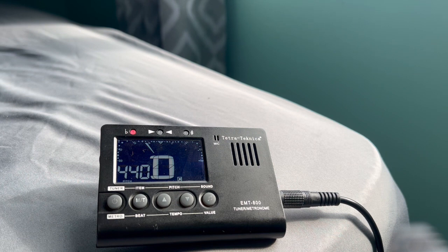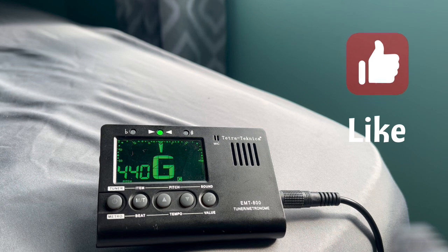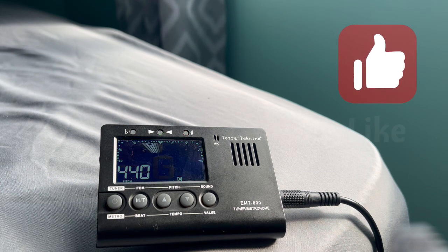Now let's go to the G string. We want it to display G, not G sharp. So we're going to go lower so it can display G. Now it's displaying G. Now we want the bar to move from the right to the middle, so just turn it a little bit. That displays G. Once you play it a couple times and it's green with the bar displaying in the middle, that means you're good.